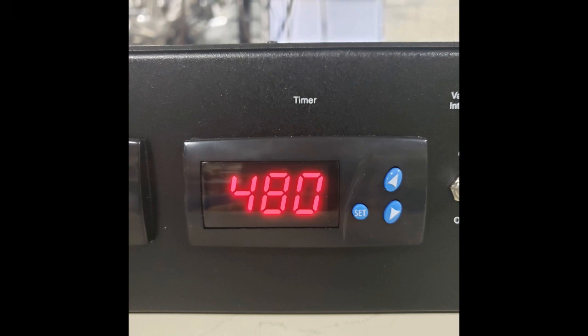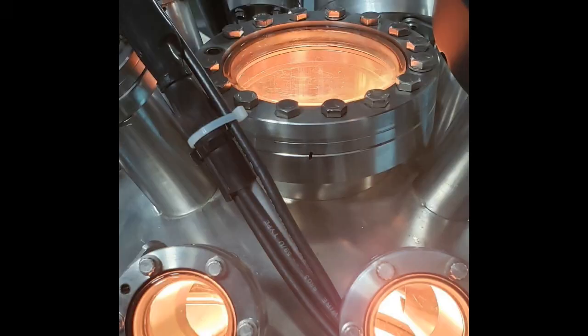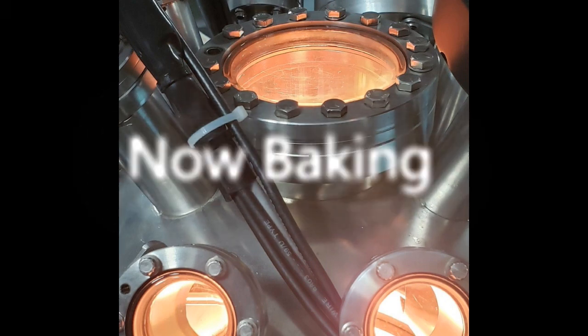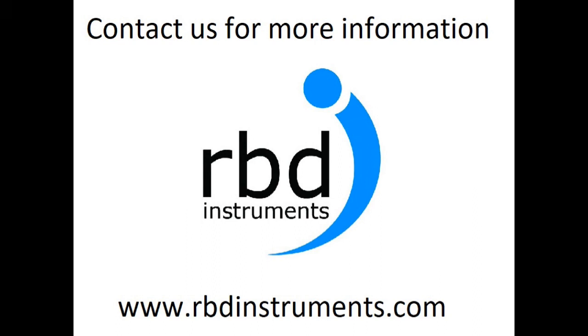Set your time, turn the timer to run, and you're baking — easy as pie. Please contact us for more information at rbdinstruments.com.